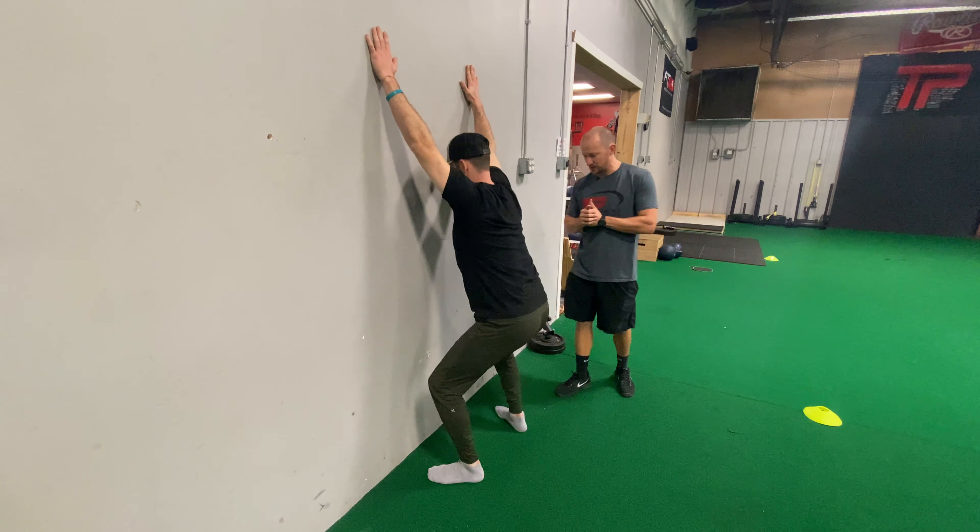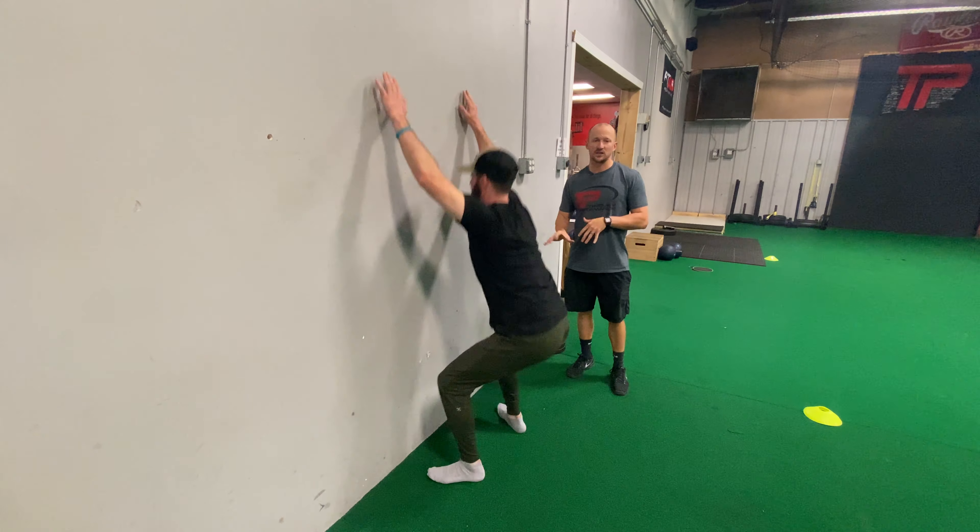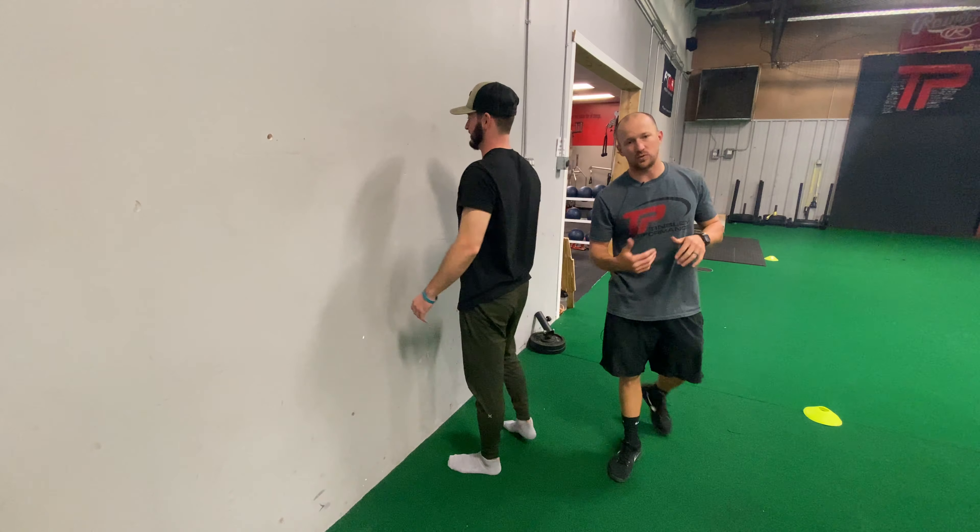Walk in just a little bit further. Push a little bit — see what we got. That's probably his breaking point right there, so that's where he needs to stay. And that is our wall squat.